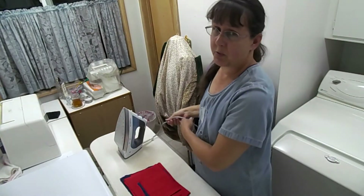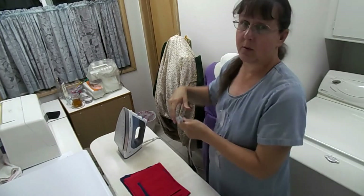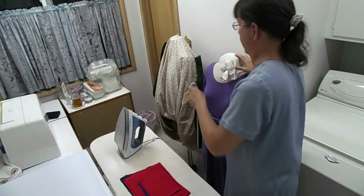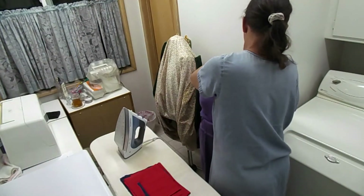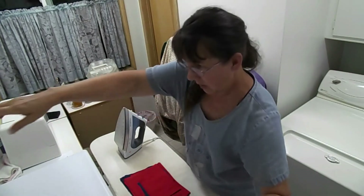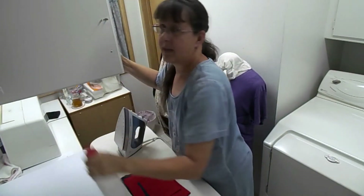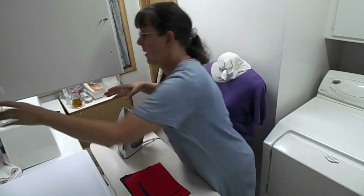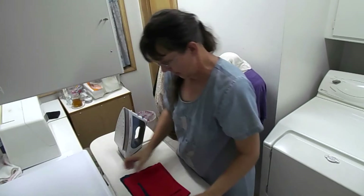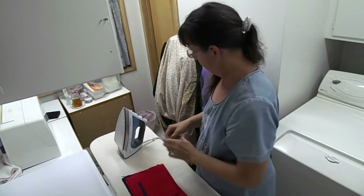Hopefully I got the camera right this time, otherwise I'll be spending a lot of time filming this for no reason. Anyway, this is not a sewing video, it's just a vlog. I figured I would do something other than sit and stare at the camera while vlogging, so you get to watch me iron some face masks before sewing them.